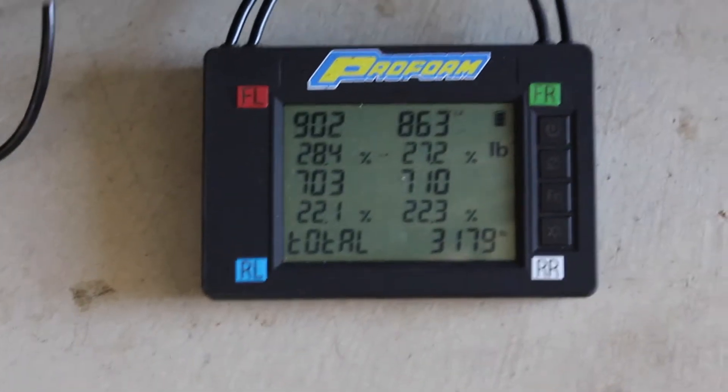The car is currently weighing 3,180. I believe the weight before was 3,198.